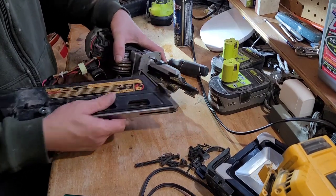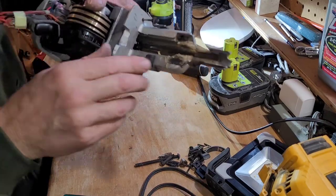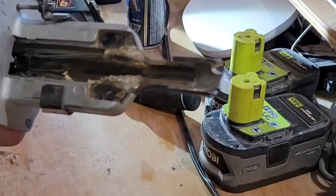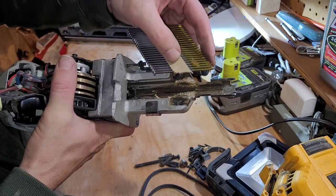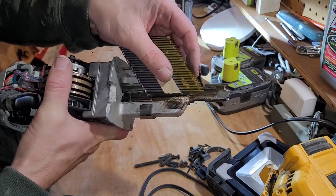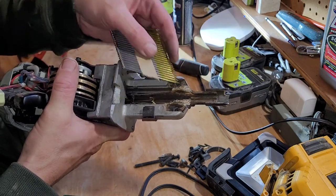I took this guy off and noticed something right here. That's from the nails — probably putting them in wet. That's the paper. Paper buildup. I think these were probably a bit soggy when they were put in and then it just slowly built up and was jamming. So I think that's the problem.